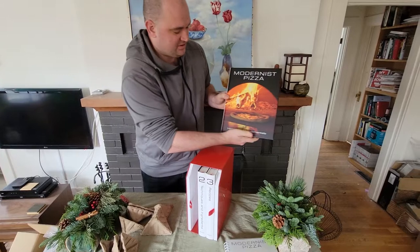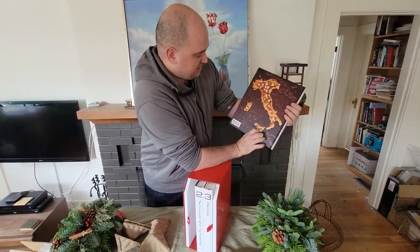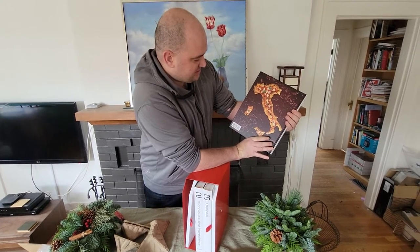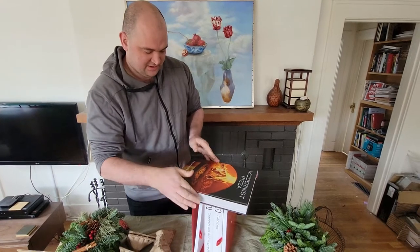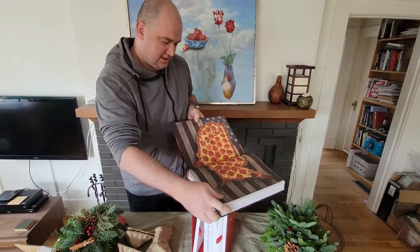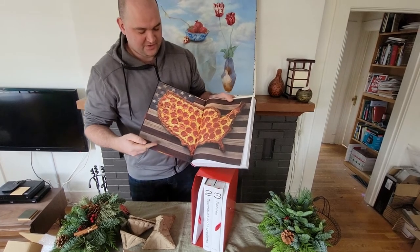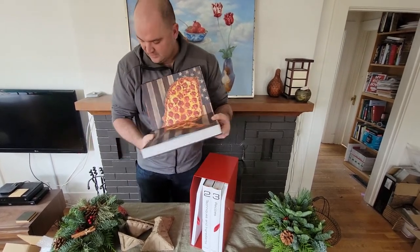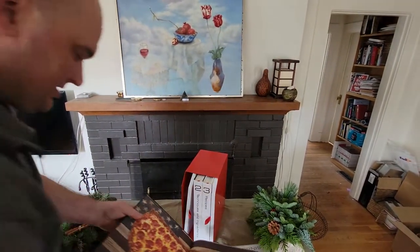Probably the best part of the Modernist Cuisine books is their photography. A lot of time, effort, and money is put into coming out with these really high quality pictures. They also come out with a yearly calendar featuring some of these images, so you can look at them while you're tracking your days.